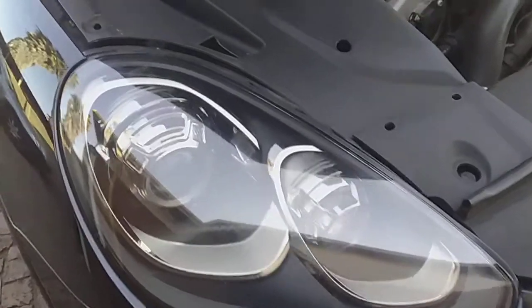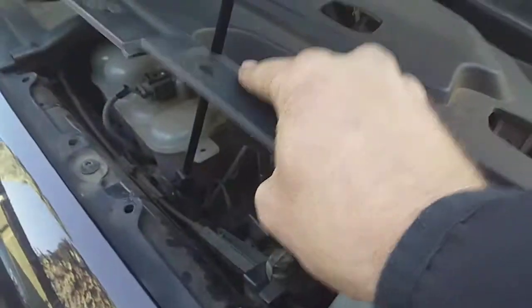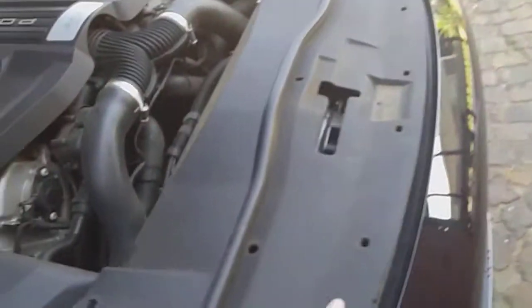First of all we're going to start by removing two plastic covers on top — 18 clips that hold it down. Once you've got the clips removed you can remove the two plastic covers.